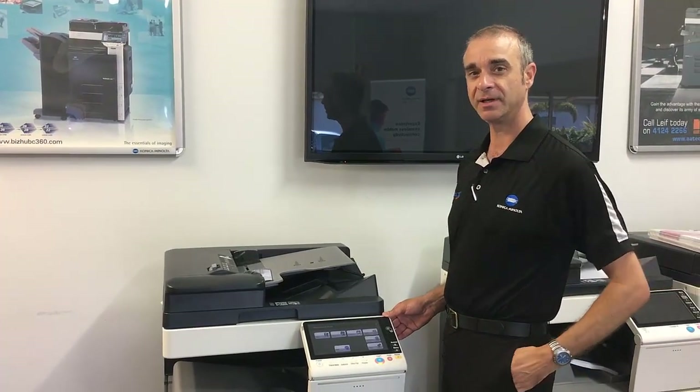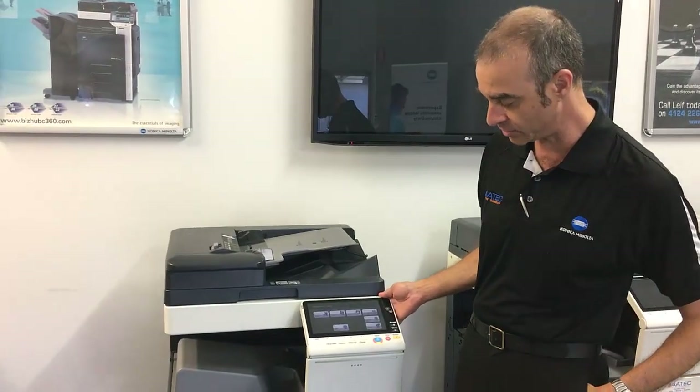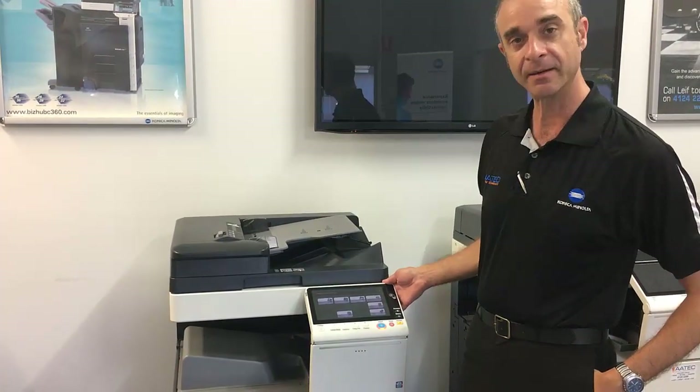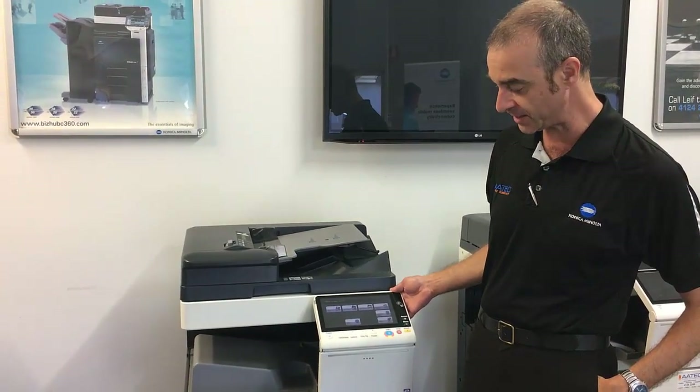Hello again, welcome to another presentation. Today we're going to look at where we can clear paper jams from the 8-series machine on the Konica Minolta BizHub.